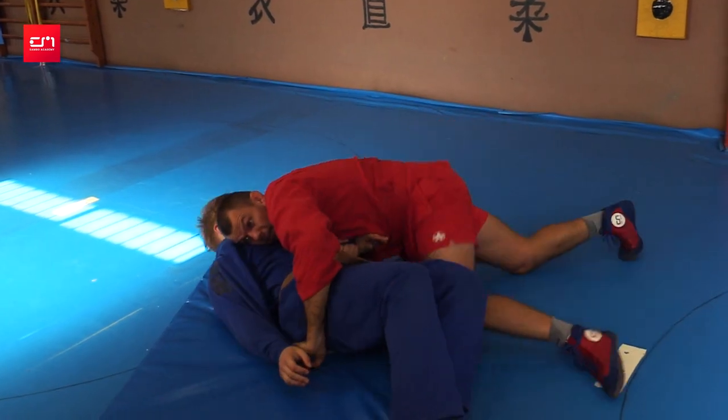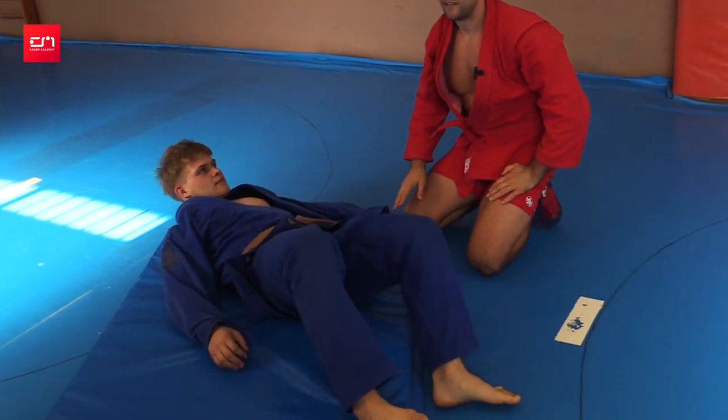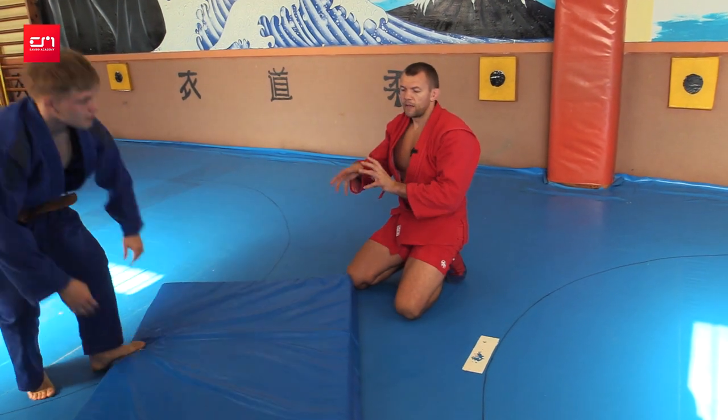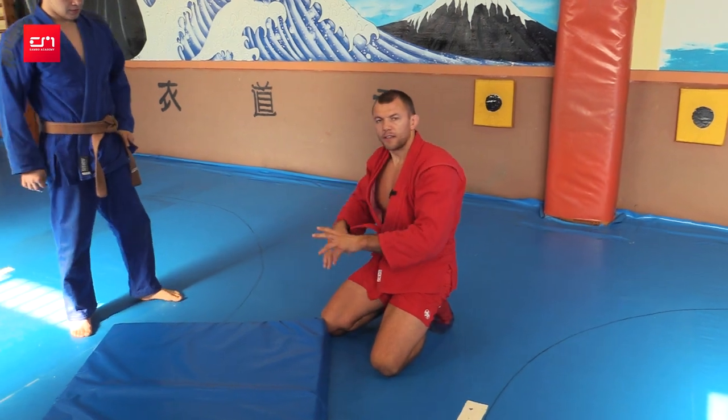You see, I'm pulling on the arm. I recommend when you pin after throws, do not switch your grips. If you try to switch grips, your opponent rolls out. However you throw him, keep the grips and pin immediately with those grips.